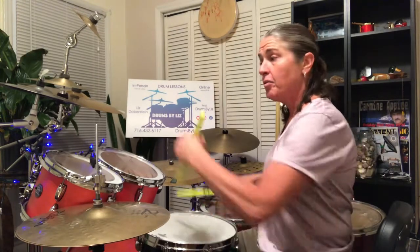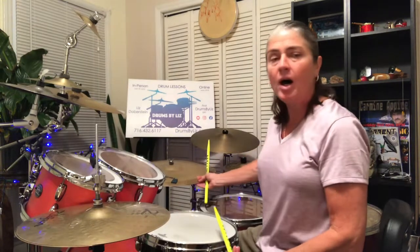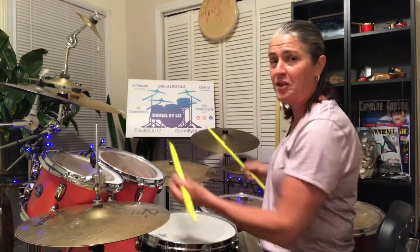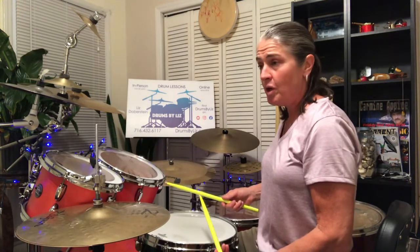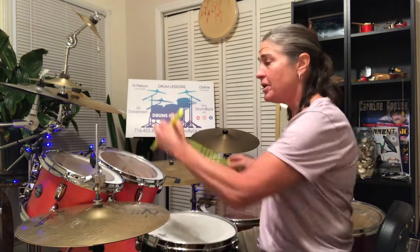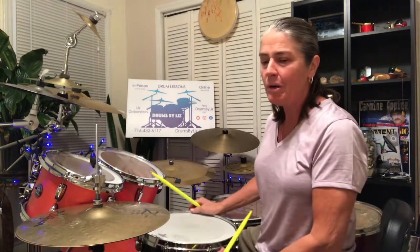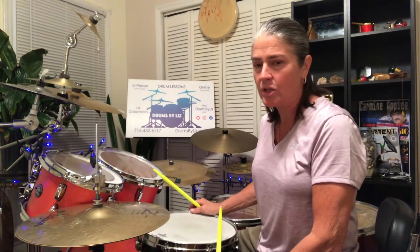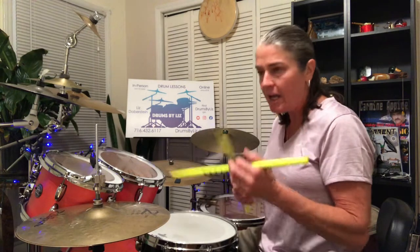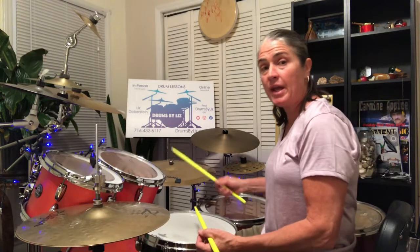So, third beat. Also remember we're going to double all of the notes, so it turns into three, e, and, a — four, e, and, an. That end count is kind of weird: four, e, and, an — because we're not playing four, e, and, a, an; we're cutting it off to four, e, and, an.